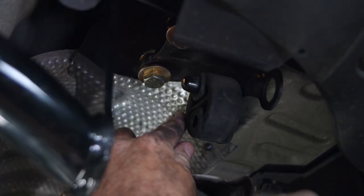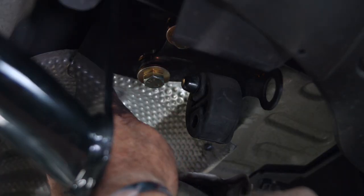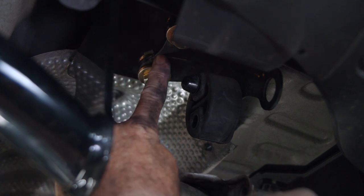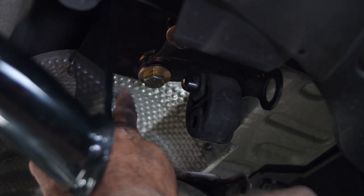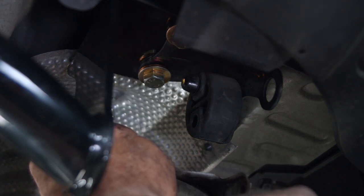We have the exhaust hanger back up, and as you can see this is the hitch here and this is the bracket — it is sandwiching the hitch up to the frame. We can go ahead and tighten down our M12 bolts to 86 foot-pounds.